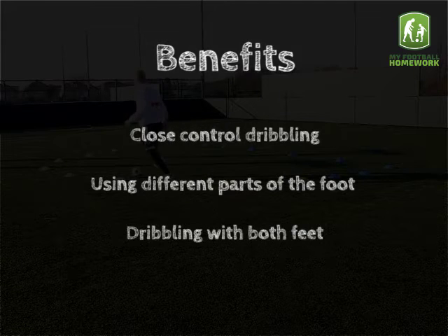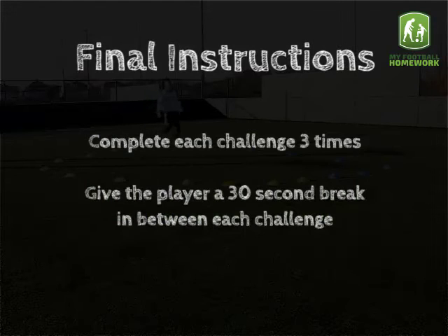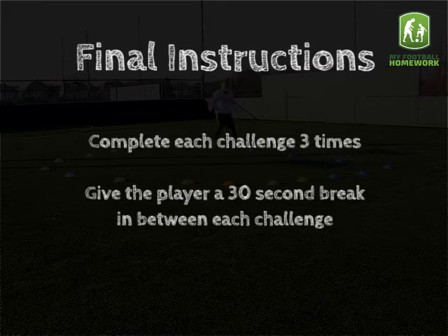Benefits: Close control dribbling, using different parts of the foot, dribbling with both feet. Final instructions: Complete each challenge 3 times. Give the player a 30 second break in between each challenge.